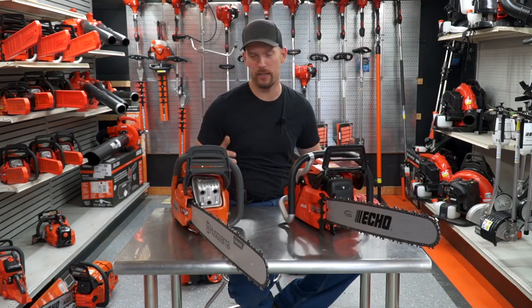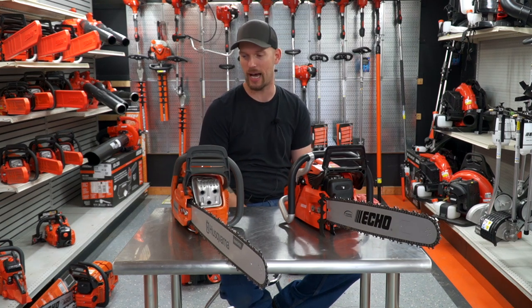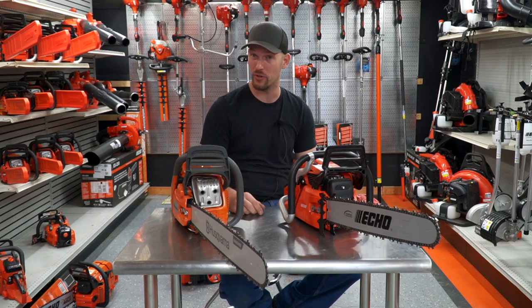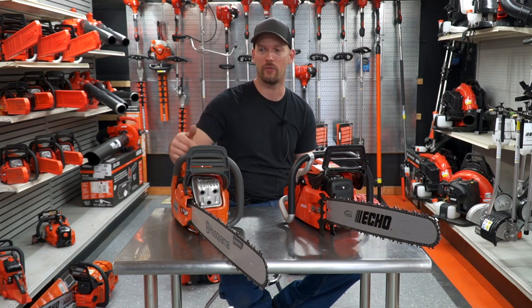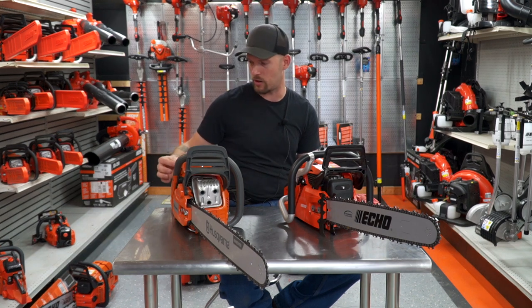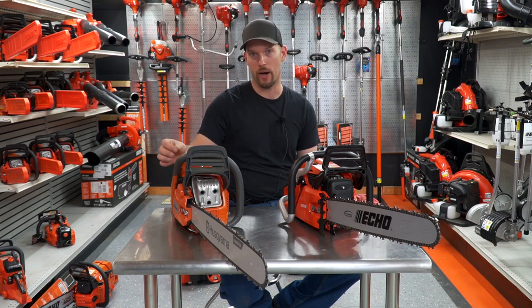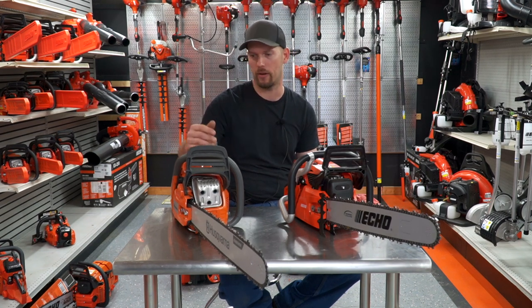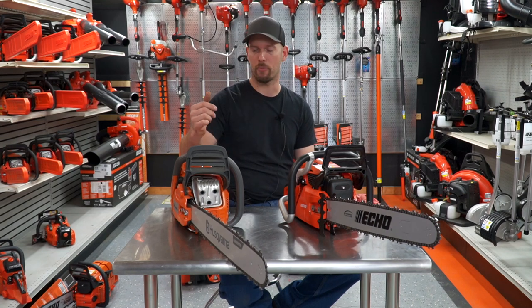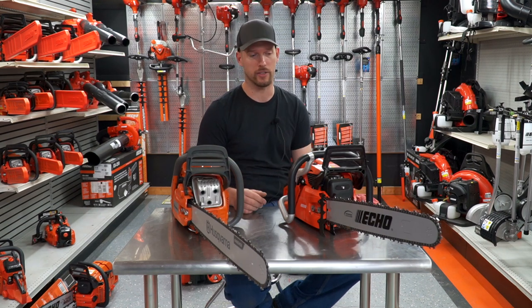The 455 and 460 have been on the market for a long time — they're a proven chainsaw, very reliable. I hardly ever see any issues with them on repair work. Typically what I get is the fuel line breaking where it goes into the tank, the primer return line breaking right at the end, and sometimes the oil worm gear stripped out on them. But typically you don't see a lot of problems with these saws. They're pretty much reliable, they're proven — they are a good chainsaw if you're dead set on Husqvarna.